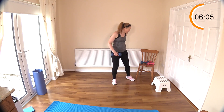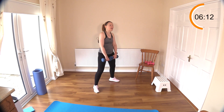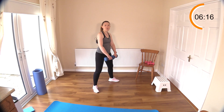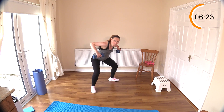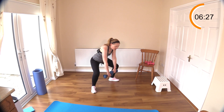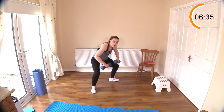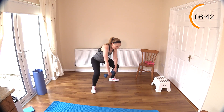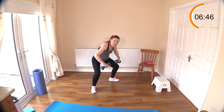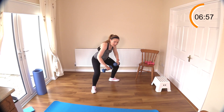Now we have our back rows. Stick your bum out behind you, palms facing the body and relax that neck. Pretend you've got an imaginary seat behind you. Row back — you can always sit in a chair if holding this position for close to a minute is difficult. Bring those shoulder blades behind you, squeeze and release. Long arms down, nice and slowly.